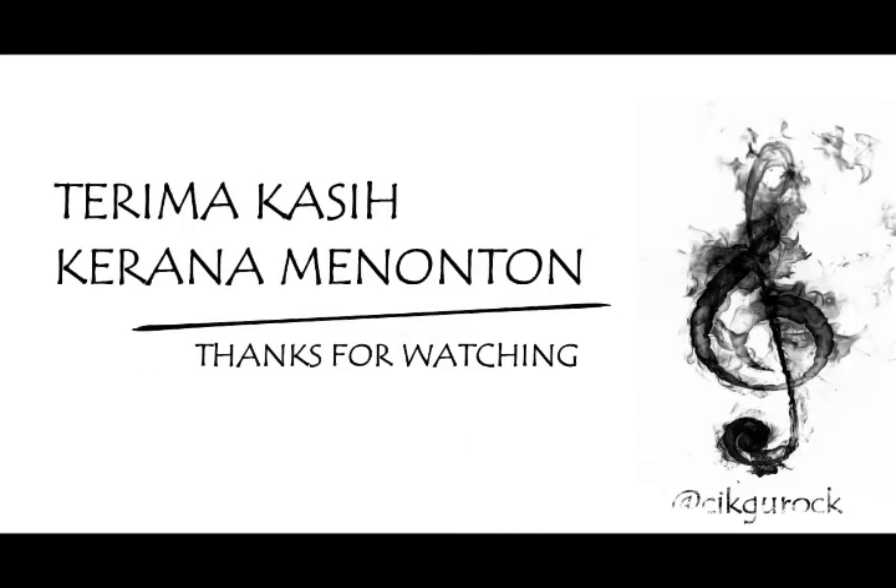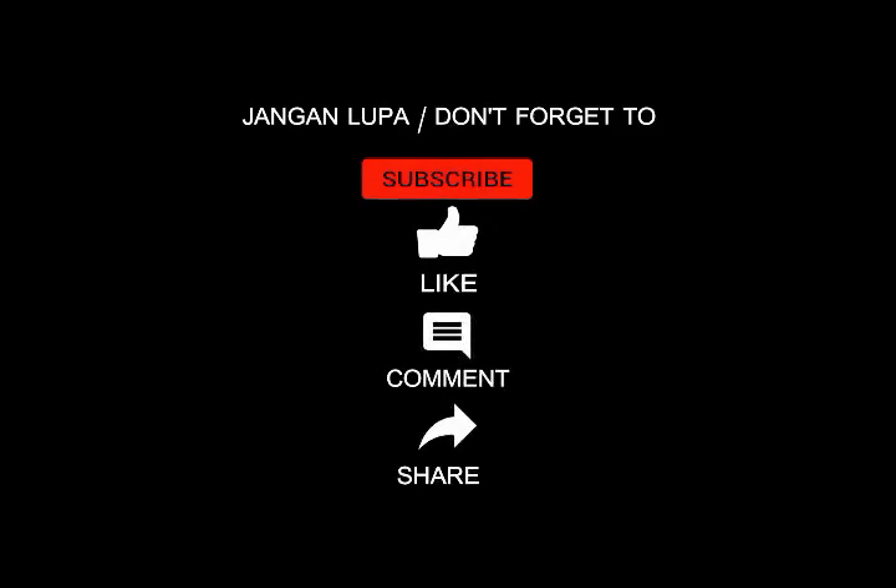Thank you very much. Please like, comment, and subscribe to this YouTube channel.